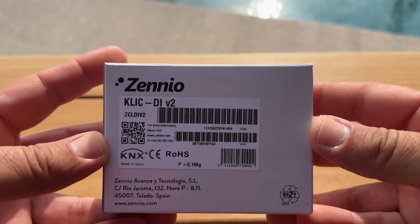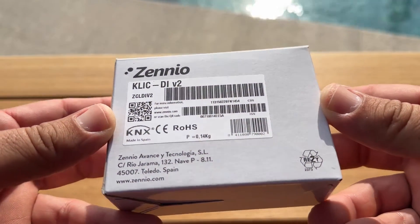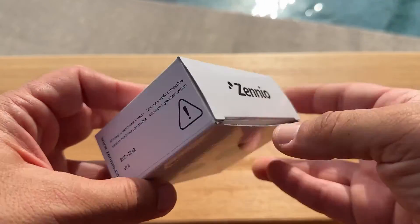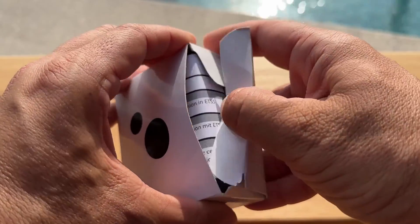Hello and welcome to Poseidon Tech. I'm Theo and in this tutorial we will explore the Xenio KNX Gateway for bi-directional control of Daikin air conditioning units. Let's begin with the unboxing.